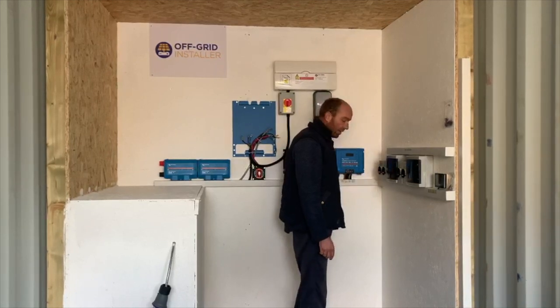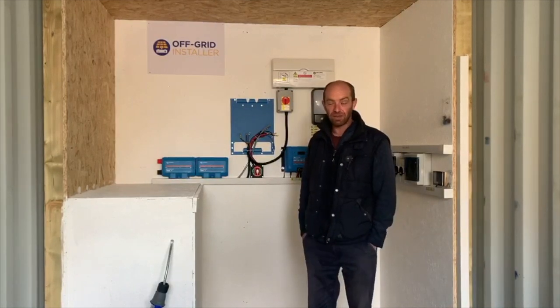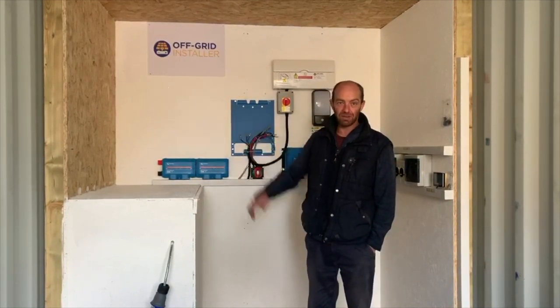Anyway, this is me, Lee Naylor. Happy Christmas everyone, keep following us and you'll see more of this system when we go abroad on the other side of the planet.